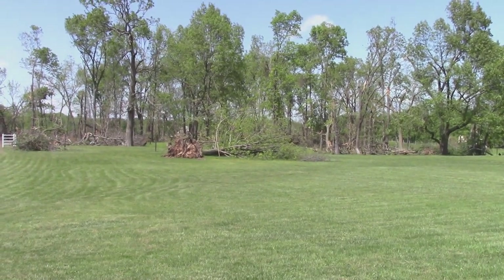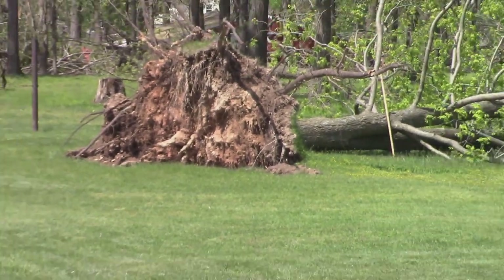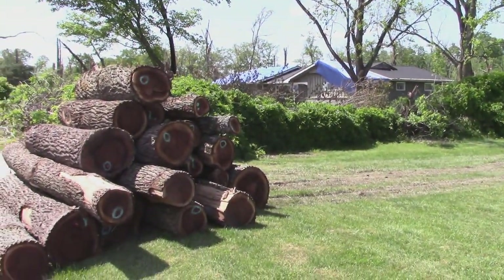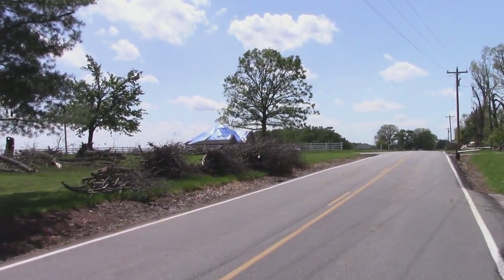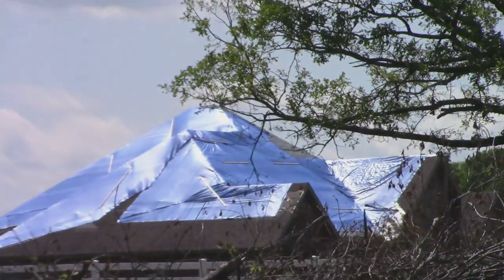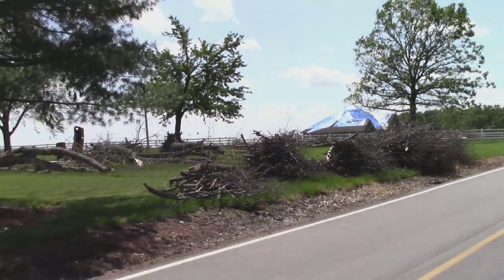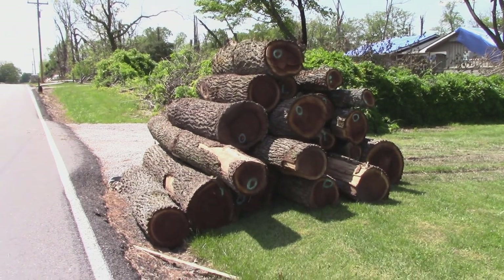Look at that root on that tree right there. They still got a lot to cut up. The Amish must have just patched and never did come back over there to that where you see that blue tarp. Alright, thought I'd show you that.